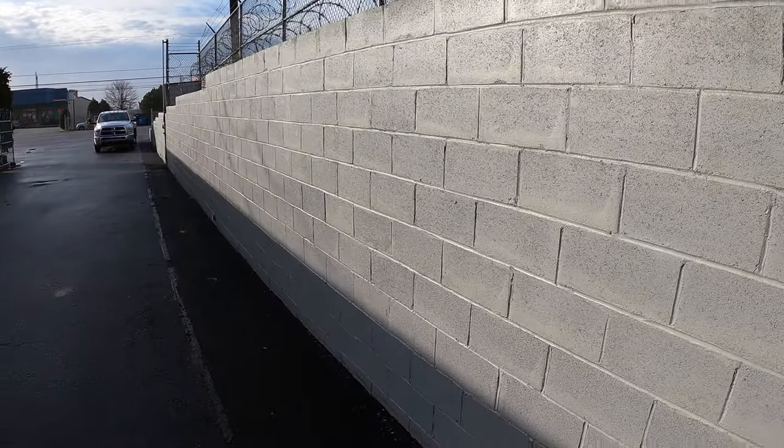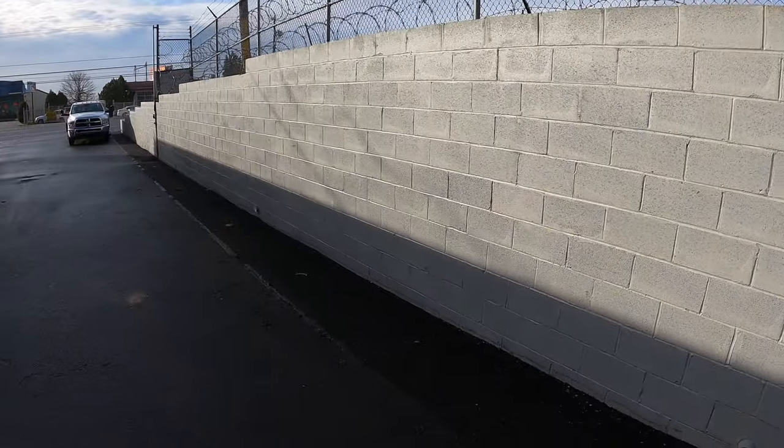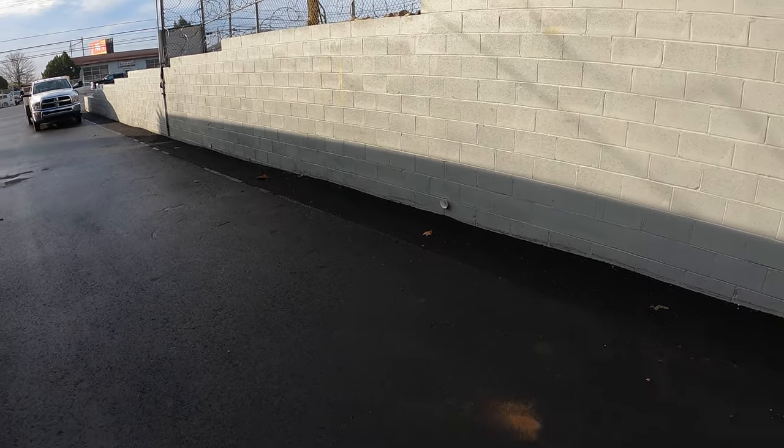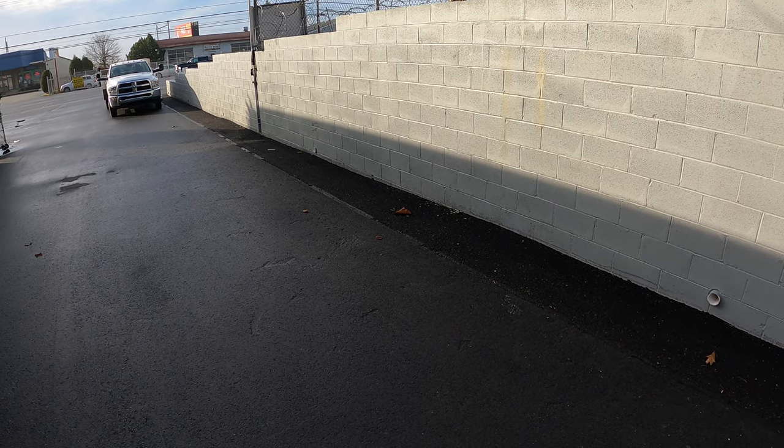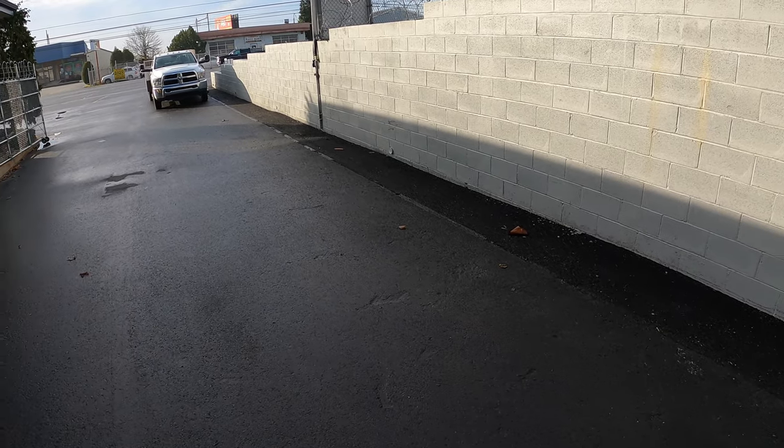The owner of this property — this is a commercial site — contacted me. When the guys built this wall, they didn't have any inspections done by the local inspector or the engineer who designed the wall. So what the owner wants to do now is dig four test pits in front of the wall and inspect the footing to make sure it met the engineer's design. I'll cut to that right now.